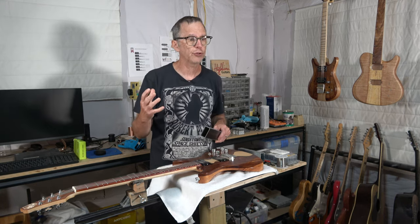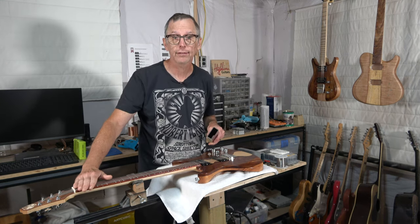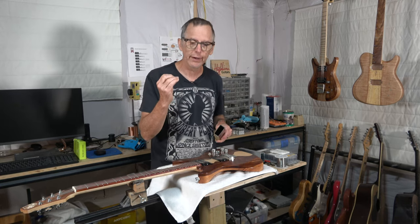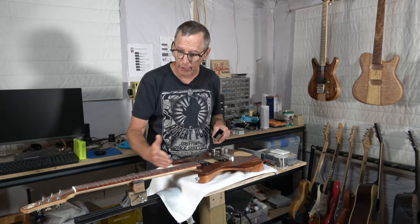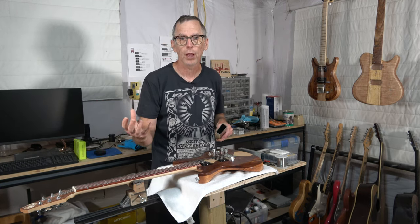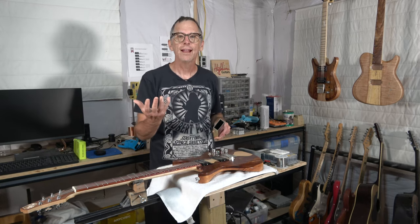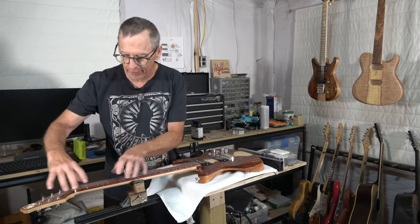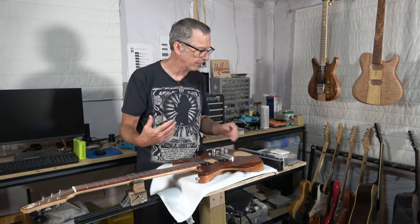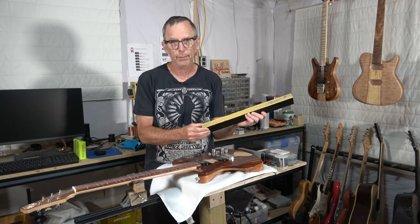In some other videos I've mentioned using a radius sanding block for radiusing the frets — I'll do that, but only if the radius is consistent from one end to the other. If I had a 12-inch radius, I'd use a 12-inch radius sanding block, but that's not going to work on a compound radius fretboard. You might think you could use a 14-inch radius block at one end and a 10-inch radius block at the other — no, it doesn't work. You're not going to end up with level frets. You have to use the narrower leveling beam to accomplish this.